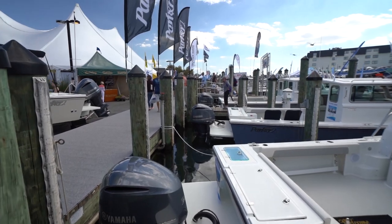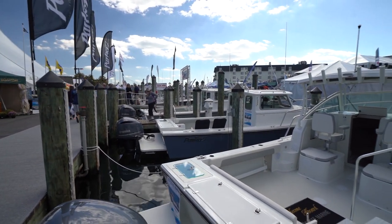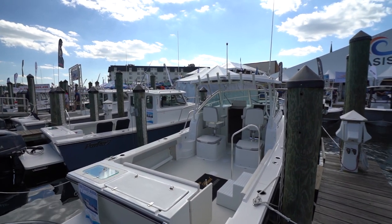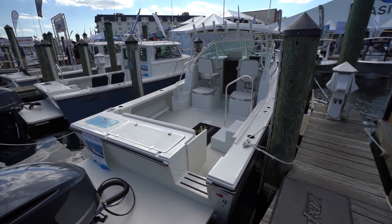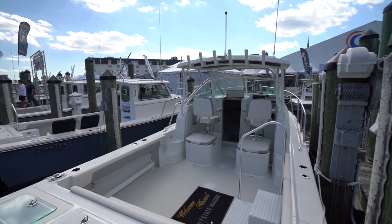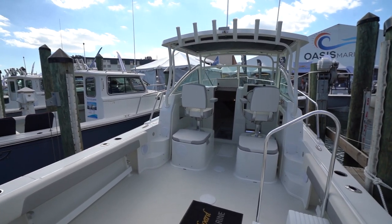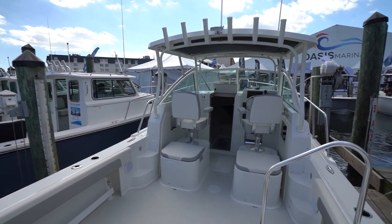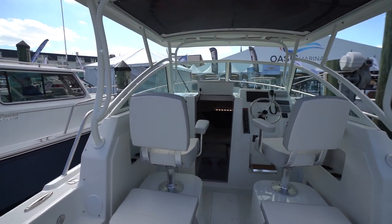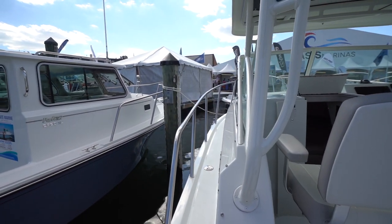Let's check out the 25XLD made by Parker. So we're showing this one — it has a show price of $119,000, with a base price of about $145,000. Let's look at this boat. I'm going to walk around on my own because these guys are at peak time and they're showing other stuff, but definitely want you guys to see this boat.